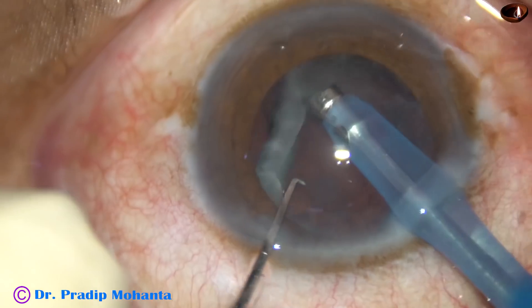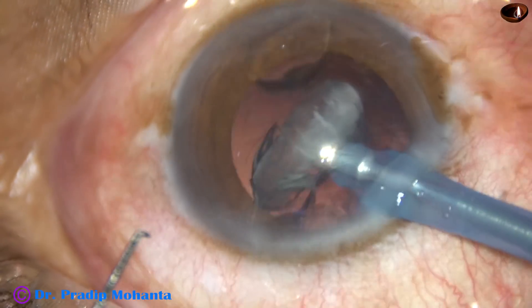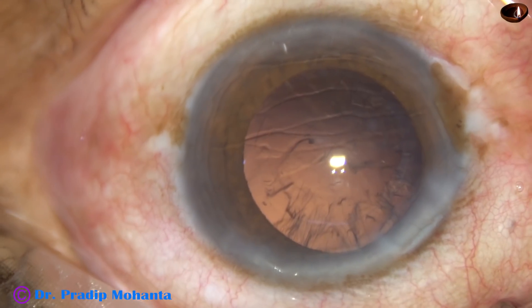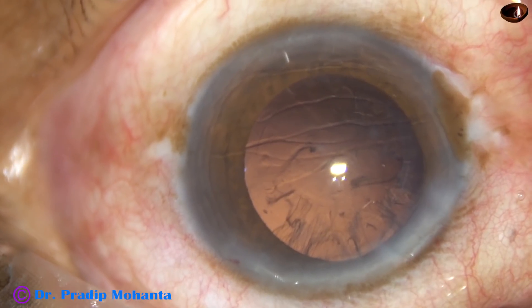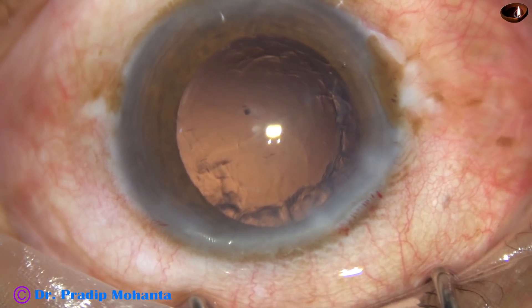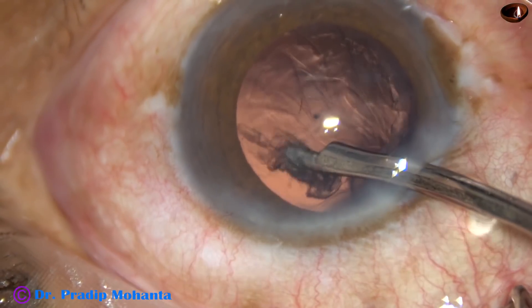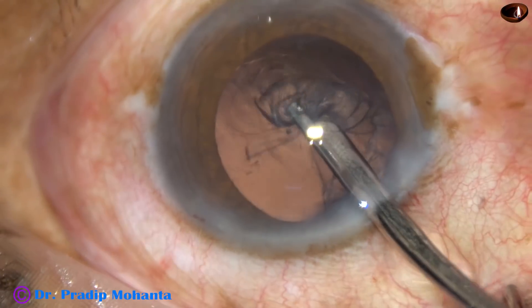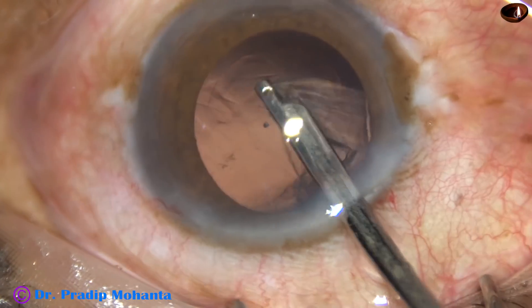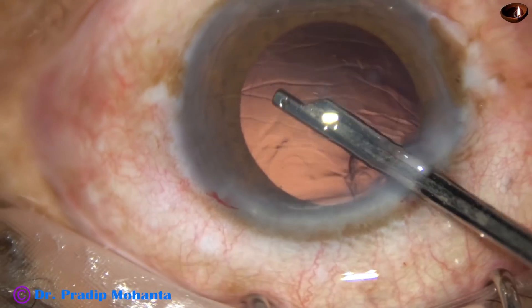Now see the epinucleus — the chopper has been used to flip the epinucleus shell and it has come out in no time. Nucleus management in soft cataracts can be done in many ways; this is one way. Just use very minimal ultrasonic energy and vacuum, go up to midway and then be in irrigation, support the nuclear mass with the faco tip, and use the chopper to slice the nucleus into several parts. Then using very minimal ultrasonic energy and low vacuum, we can emulsify the nuclear pieces.